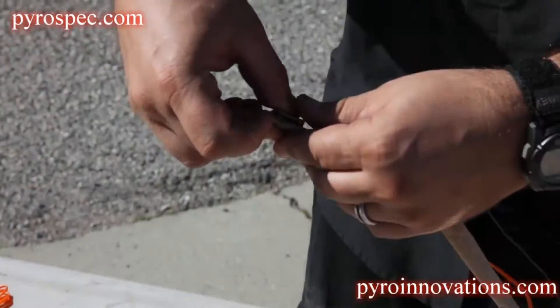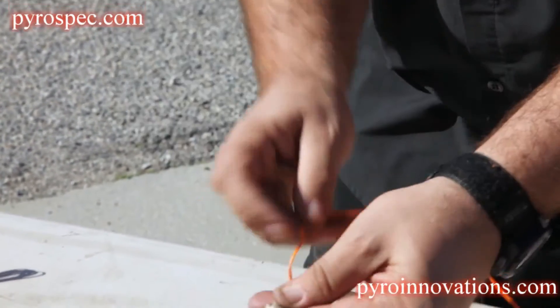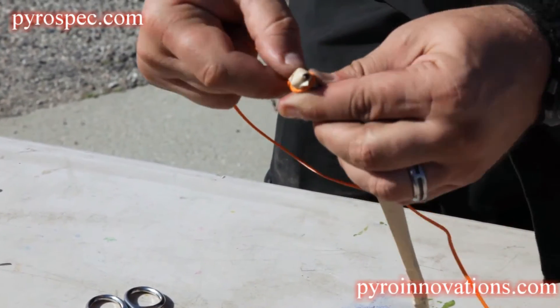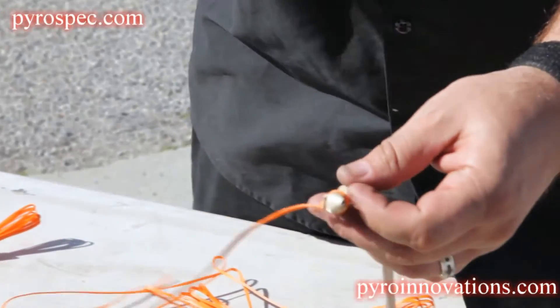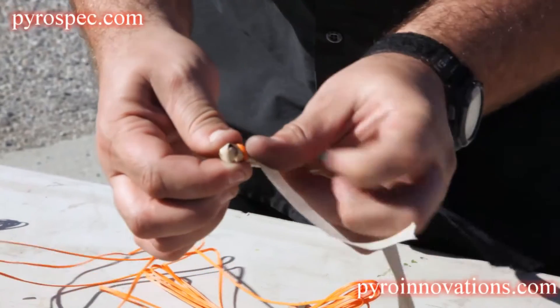You're going to fold the black match over the electric match. Then you're going to tie a half hitch around the top where the electric match is, making sure not to squeeze on it too tight. And then you're going to use a piece of masking tape as an extra measure of security.